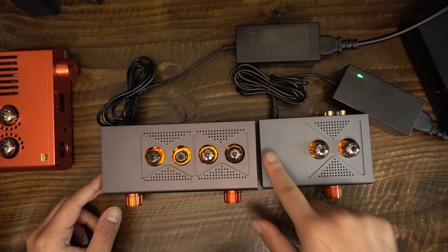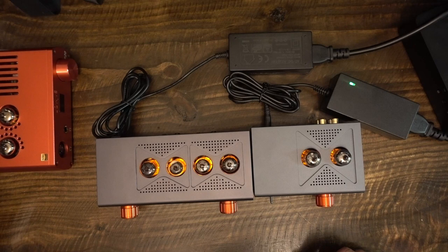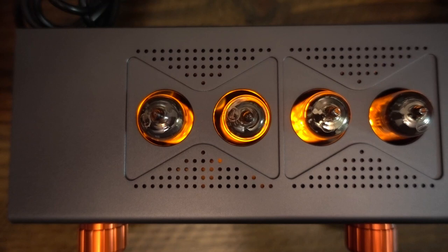In my LOXG P20 review, I spoke about concerns with that amplifier — the tubes needed replacement and the power supply seemed faulty, providing inconsistent power output. The 602 and 604 do not have the tube issues of the P20, and thankfully both the 602 and 604 have perfectly agreeable power supplies. They do not need to be replaced.